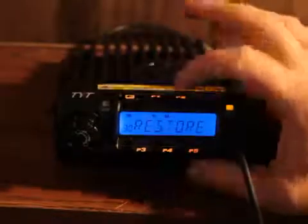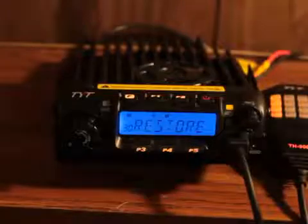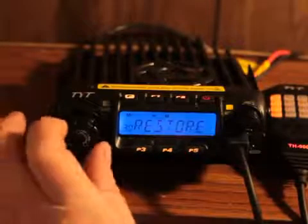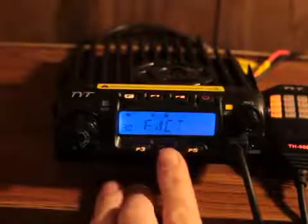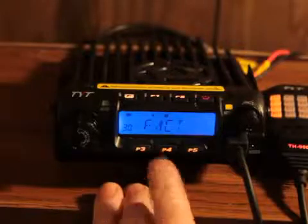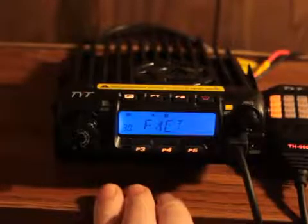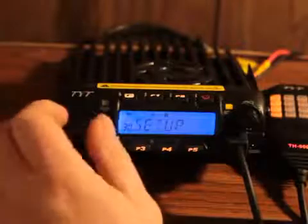Number 30 is restore. If you want to restore back to factory settings, turn the knob to where it says 'fact' and tap the P4 button — that restores it to factory settings. I don't want to do that, so we'll just get out of that.